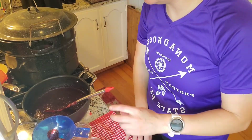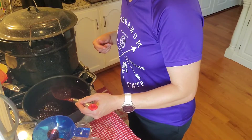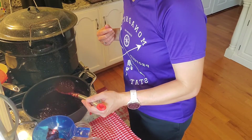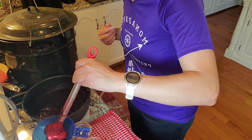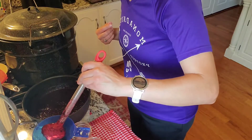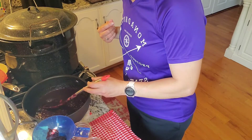I'm using half pints because it's not something I would probably use a lot, and I don't want it to go bad. I'd rather process it in smaller size jars. I've already heated them and pulled them out of the canner, and I'm going to leave a half-inch head space.